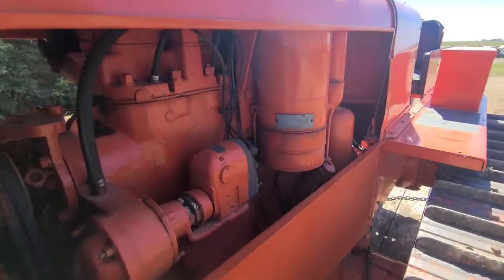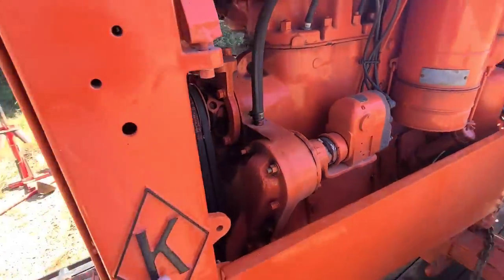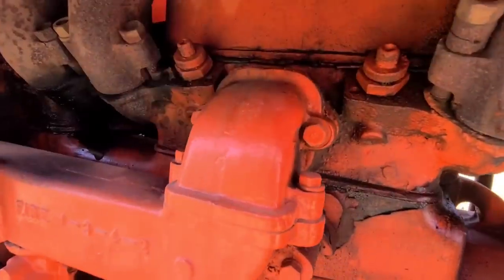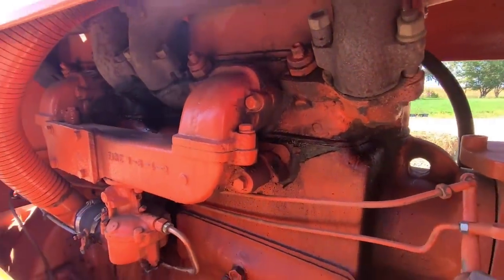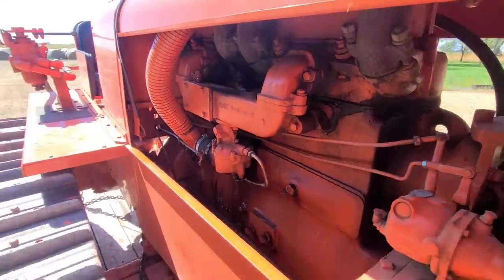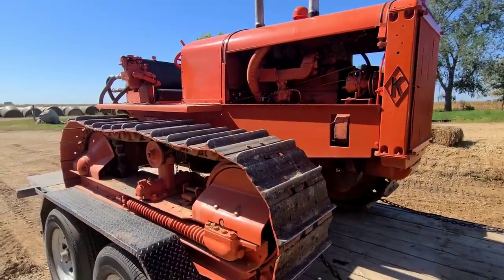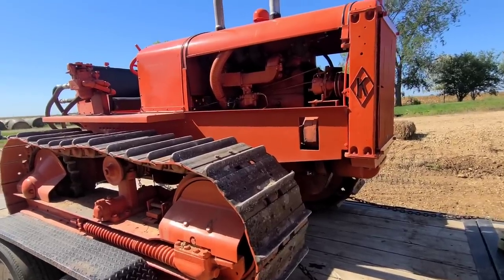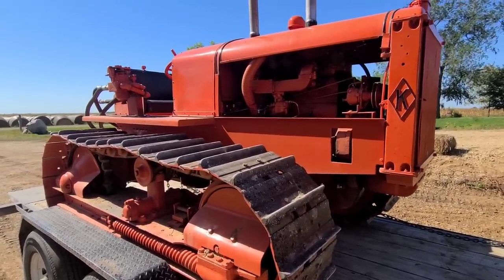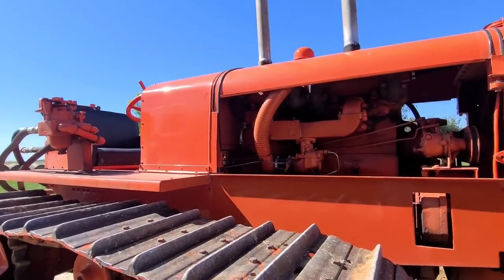Another different thing about this crawler is this started life as a diesel. So, this was a K.O., not just a K. And to prove that to you guys, those are injectors that got left in when they converted these back to gas. Alice made a few of these diesel crawlers, and they didn't have that great of luck with them. So, it was an option to bring them back to the dealer, and the dealer would convert them back. Another giveaway of a diesel — they have twin stacks, whereas a gas only has a single manifold.